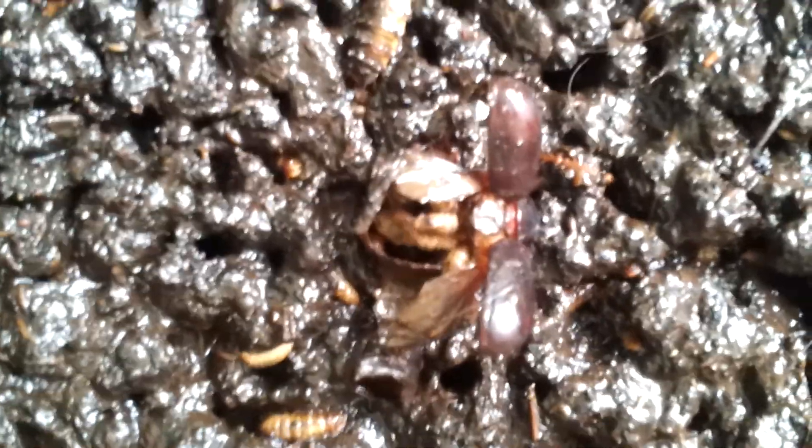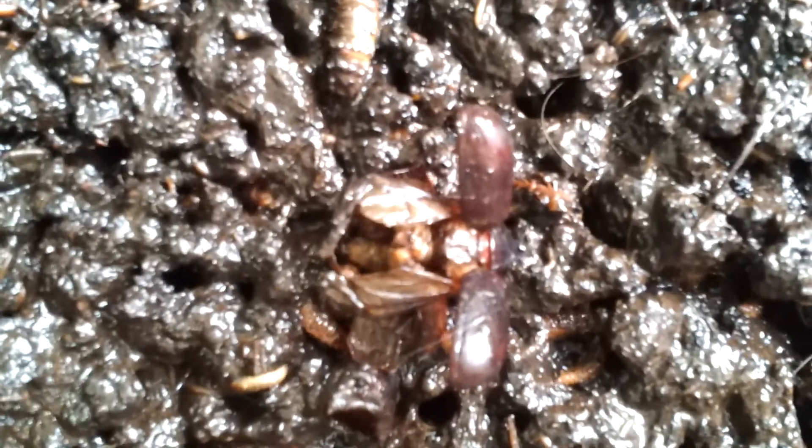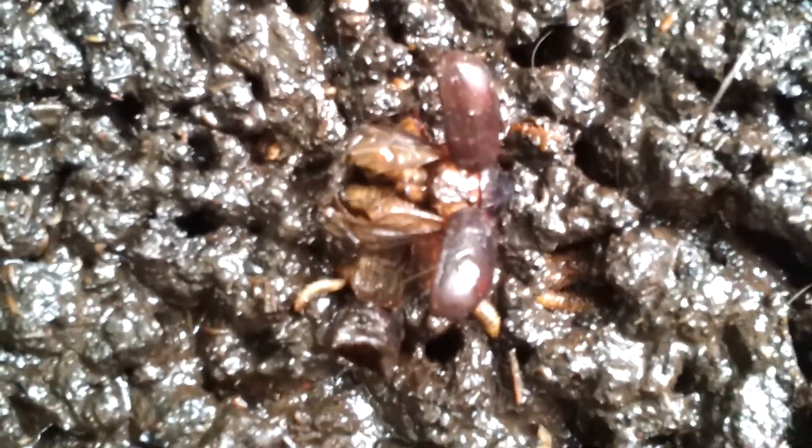The black soldier fly larvae have turned this big tub of waste and compost into basically mud in about a day and a half. I just put these dead june bugs in there before I left for about an hour and a half, and they've already completely eaten through them.